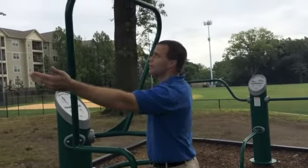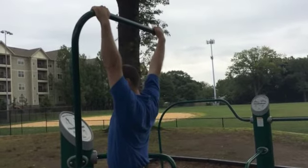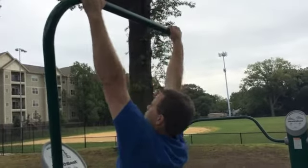Up here you have the pull-up. Hands a little wider than shoulder width. Keep your legs off, let yourself hang. Chin up, pull yourself all the way up, chin over, then back down again — just like that.